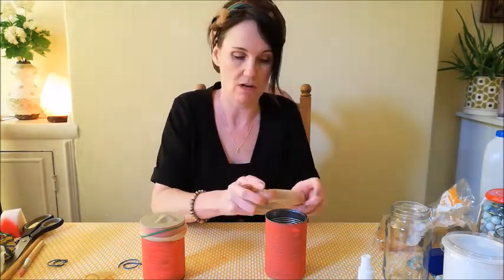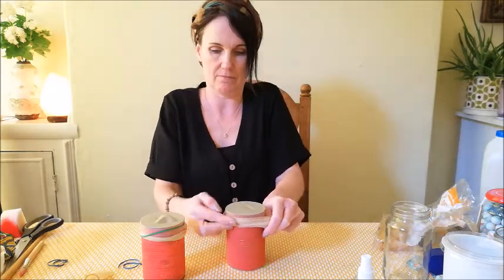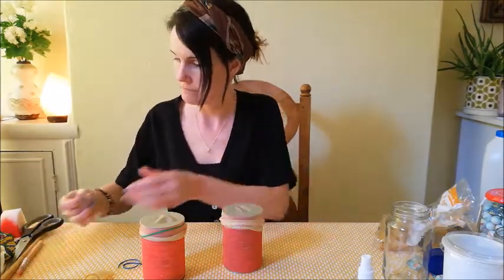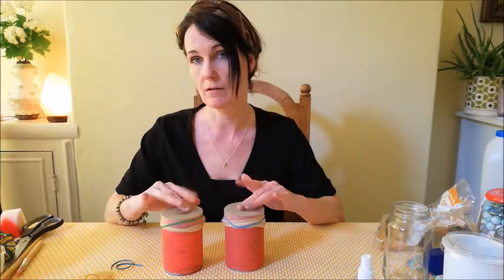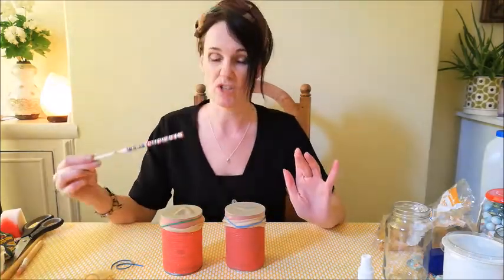If you do have two tins, it's great to make a pair of these. You can scratch it over, and I'll put an elastic band around just to secure it. So here we have my mini bongo shakers. We can hit them with our hands or our fingers, or I've got a chopstick here you can use. You can try scraping them and shaking them.